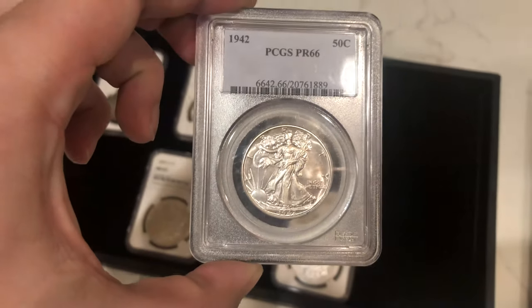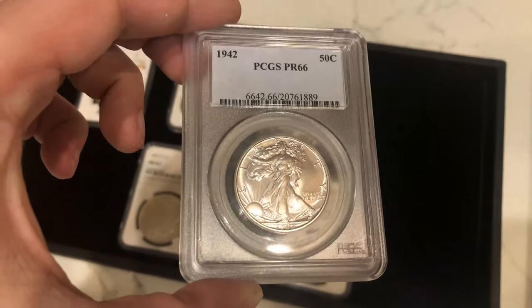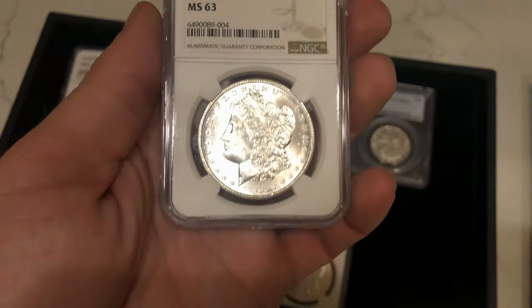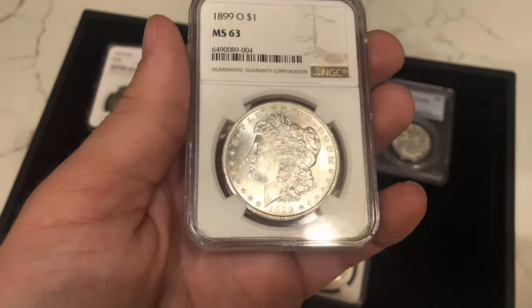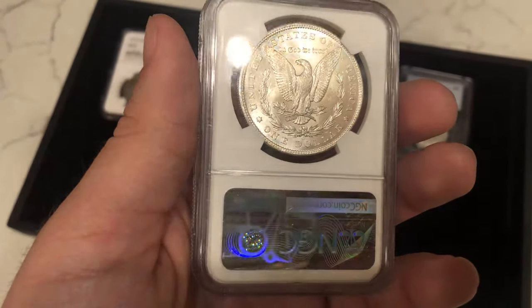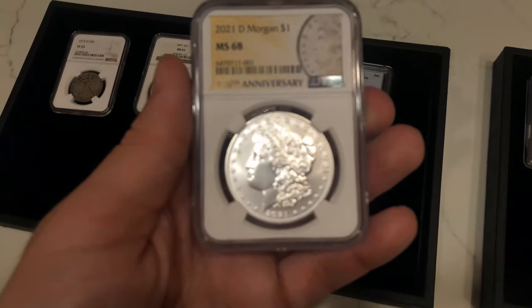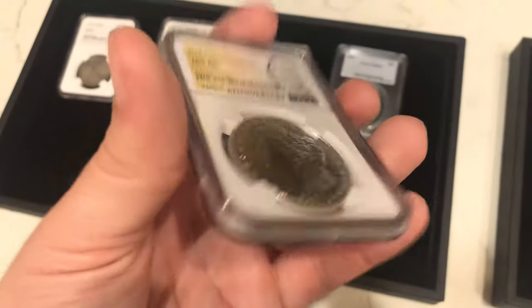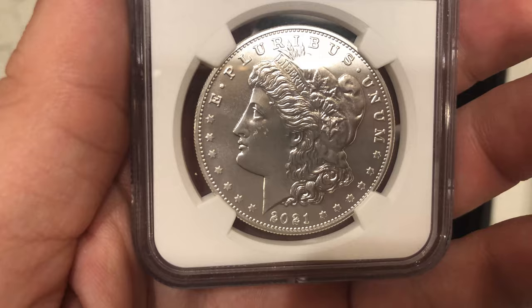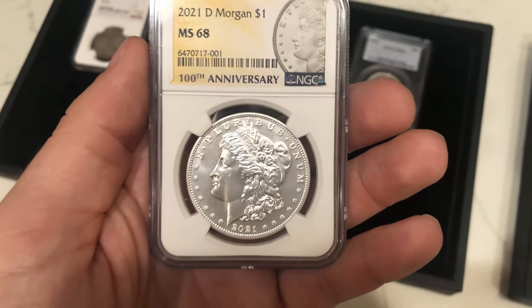We have this Proof 42 Walker — it was graded a while ago and it's got a little haze, but it's offered at a good price. Most of the time when I buy walkers I need more of a cameo look unless it's offered at a good price, so we're just passing on the savings. We also have two more Morgans — going back to the blast-white luster, this is definitely a better date. You're paying almost what a mid-state 64 Morgan costs for a mid-state 63, so someone might need that for their date set. And we have this 2021 Denver Morgan dollar in mid-state 68 by NGC. It has a few milk spots or soft hits on the cheek, probably from the minting process, but it's still a nice coin.